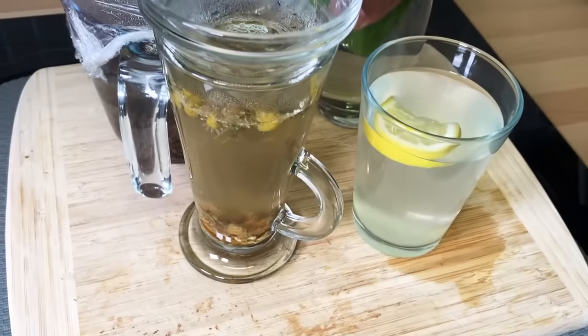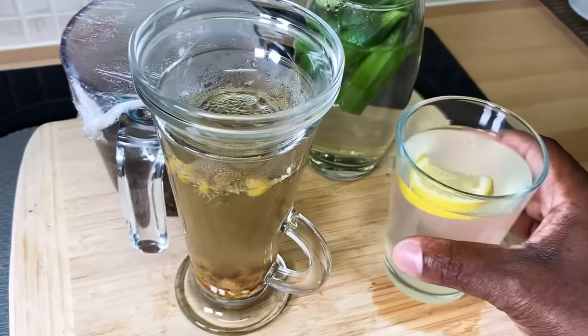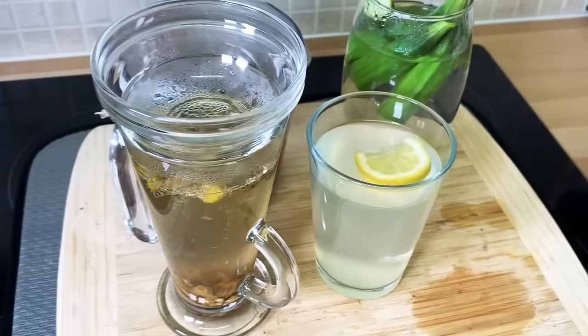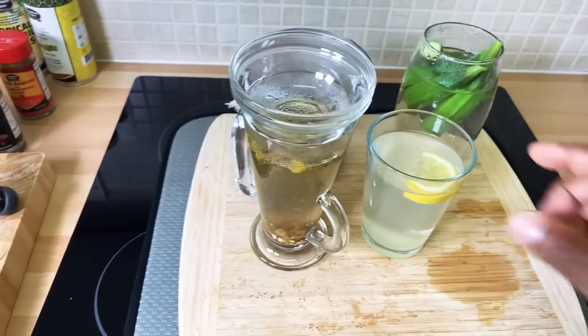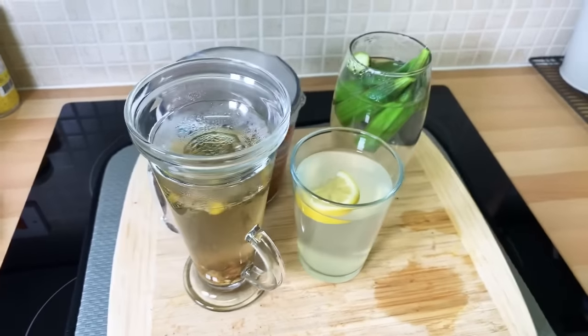This is a strong one, guys. No single man or no single woman is supposed to drink this without caution — because it's powerful. Okra water can be very potent, but it has a lot of health benefits. As you can see for yourself — okra water, beautiful.